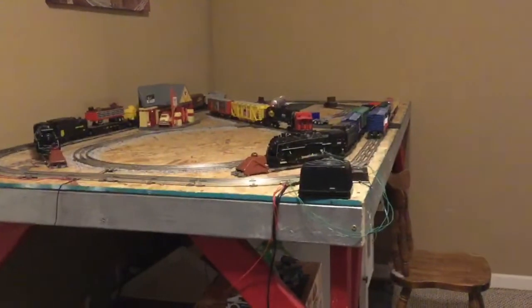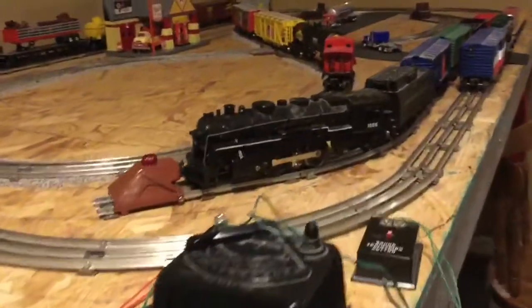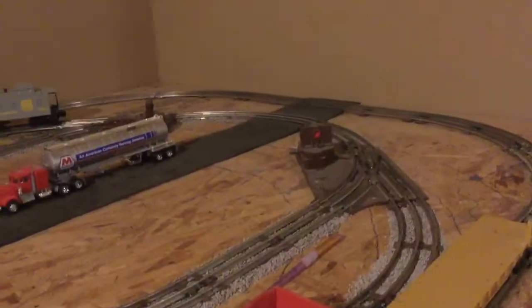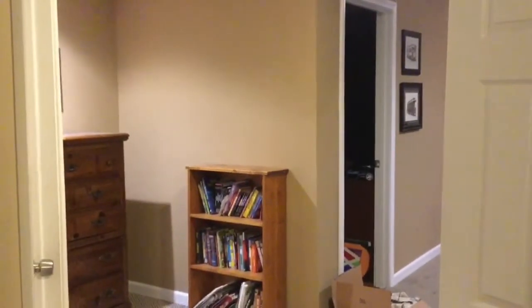Hey guys, welcome back to another O-27 layout video. You may notice a few things about the current setup — I made these longer and got bumpers, and the sidings were there and there. The layout is now in a totally different area because where my layout was, my new brother's 14 by 11 is currently, since I have a room there now. That's why it moved.